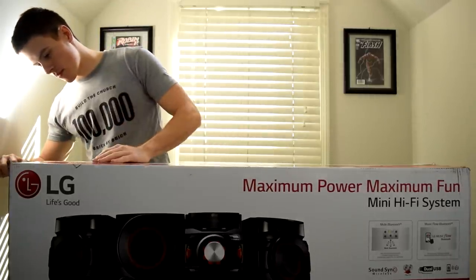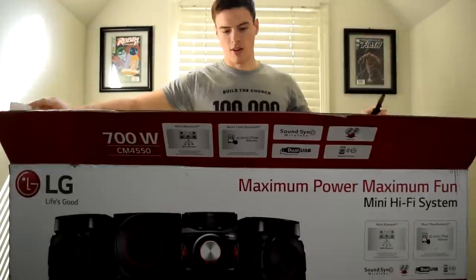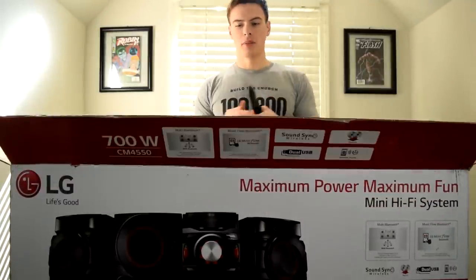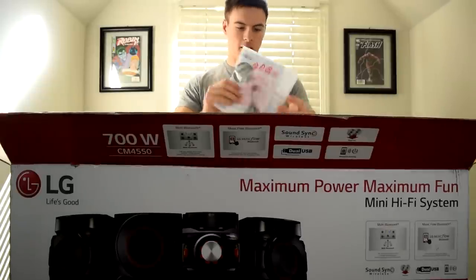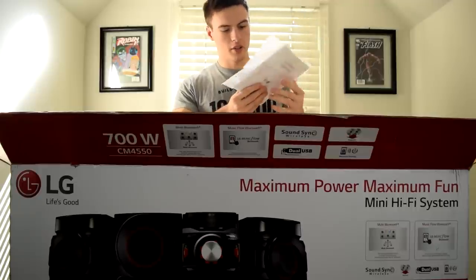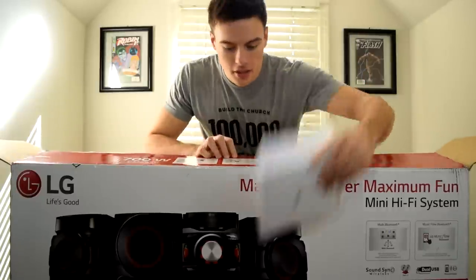I would show you a top-down view but it's kind of boring because it's a bunch of styrofoam, so we're gonna take things out and I'll show you that way. It looks like we've got some speaker wire and an information package.